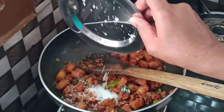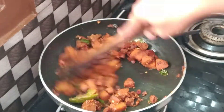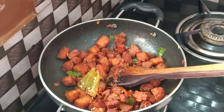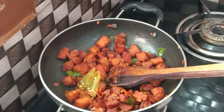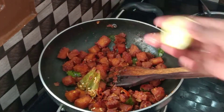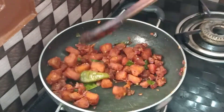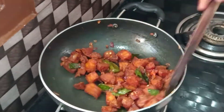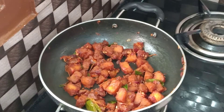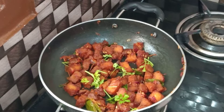Add 1 tablespoon of sugar and salt, and add 5 drops of lemon juice. Mix it well. It's yummy and tasty. It's ready. Let's try it!